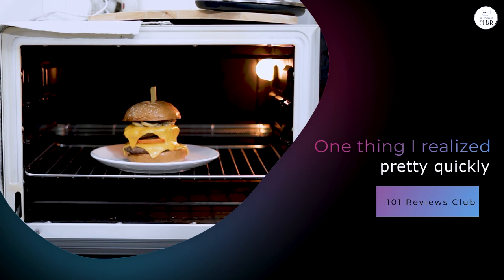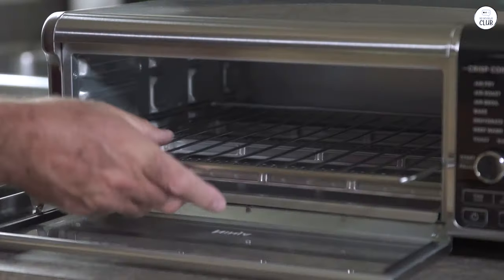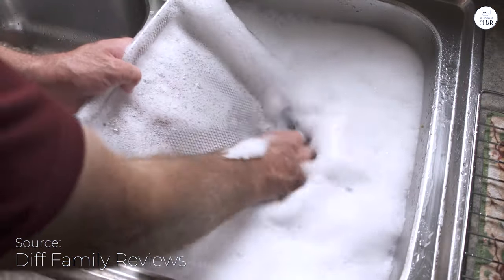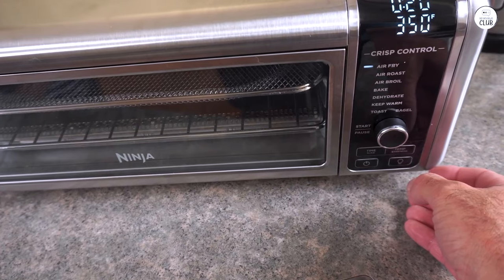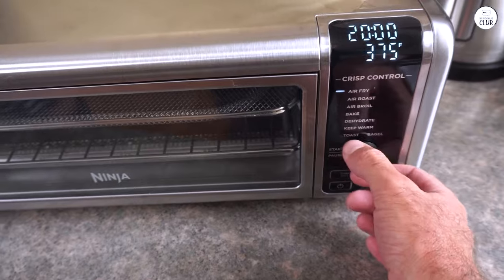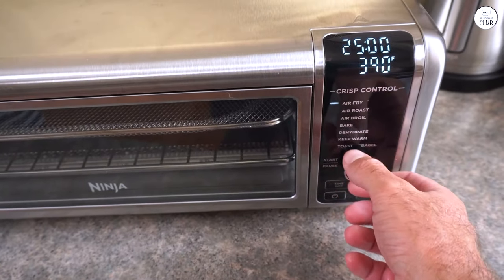One thing I realized pretty quickly is that this air fryer isn't just about air frying — it's got quite a few tricks up its sleeve. You can roast, broil, bake, toast bagels, dehydrate, and even reheat food. I've tried most of these functions. I roasted vegetables and they came out nice and even. Then I switched it up and tried the air fry setting for some fries, and they got that nice crisp on the outside while staying soft on the inside. It's like having several appliances in one.